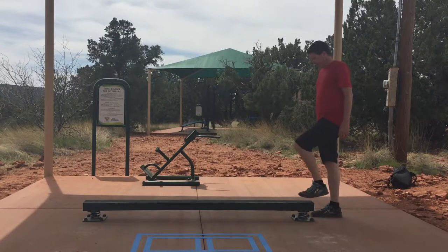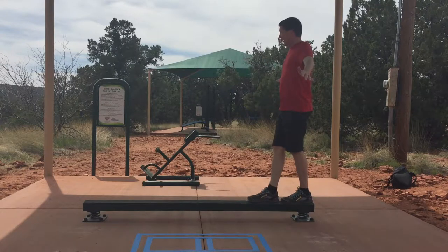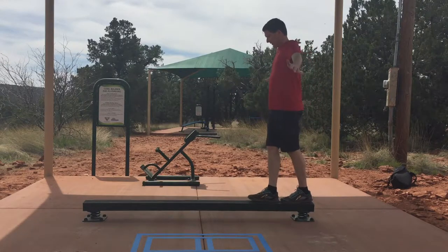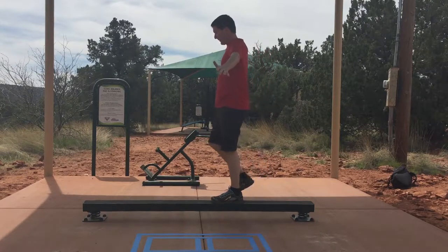For the spring balance beam, you want to stand up onto the beam. You can extend your arms out to the side for extra balance. Slow and controlled movements. One foot in front of the other.